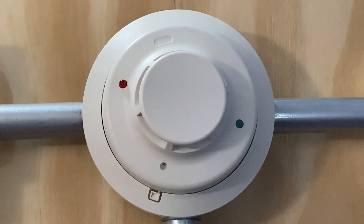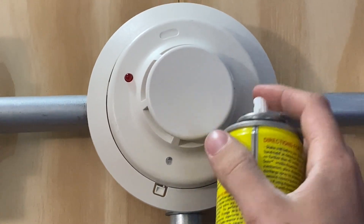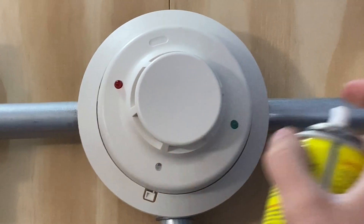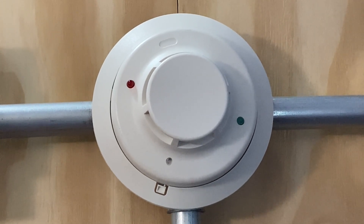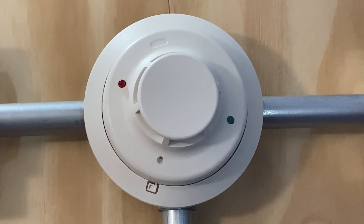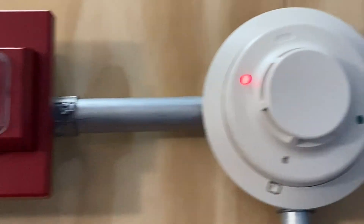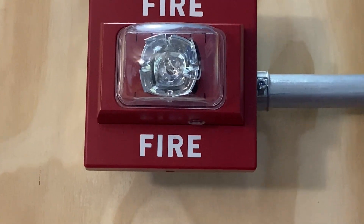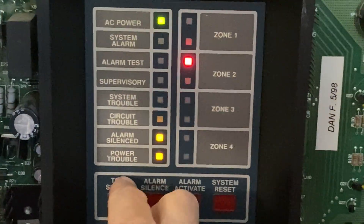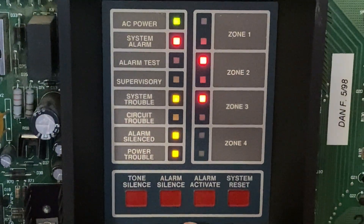For our next test today I'm going to go ahead and activate the smoke detector by just spraying some smoke — here we go. Should be enough. Should go off any second now. And the alarm is silenced.